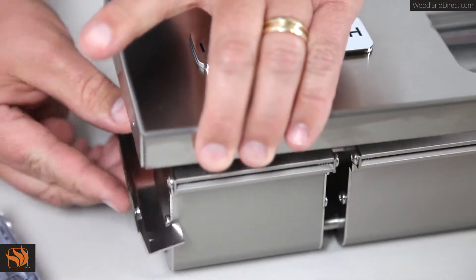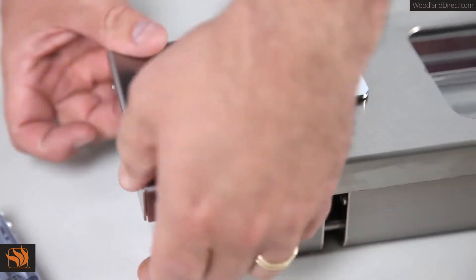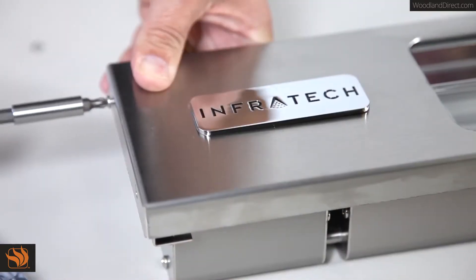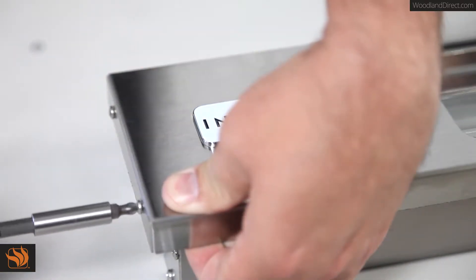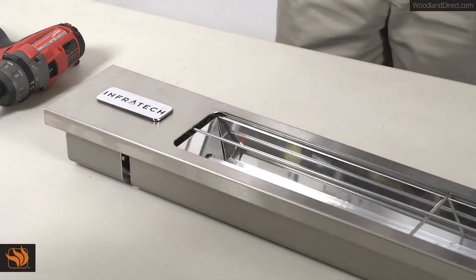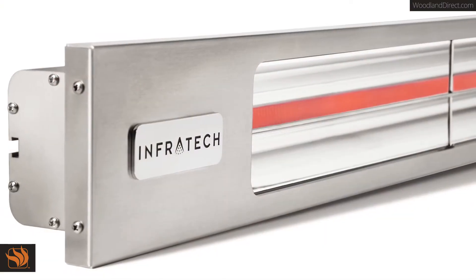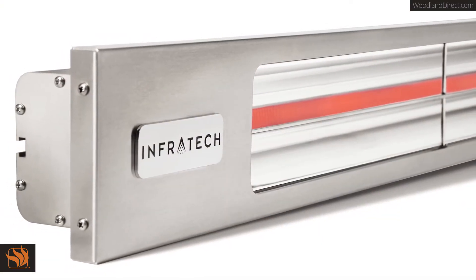After this, you'll need to replace the housing capture brackets by placing them inside of the trim. Finally, you'll need to reattach the two screws that secure the decorative trim into the capture bracket. Congratulations! You have successfully replaced the element in your Slimline SL Series Heater. Your heater is now ready to be reinstalled.